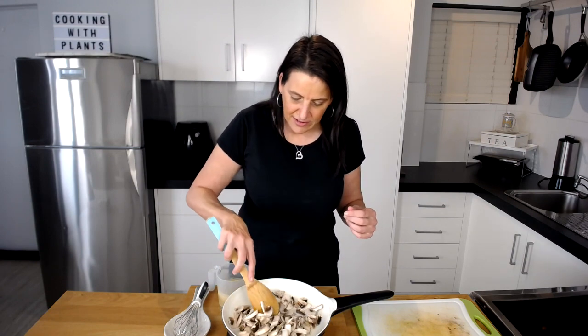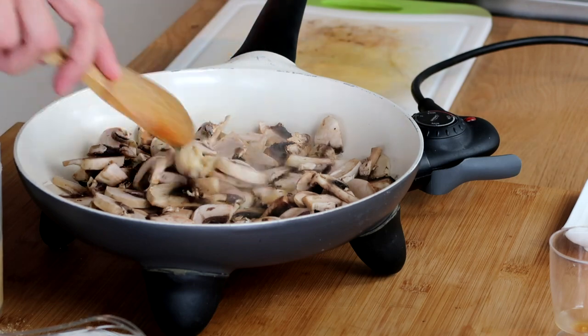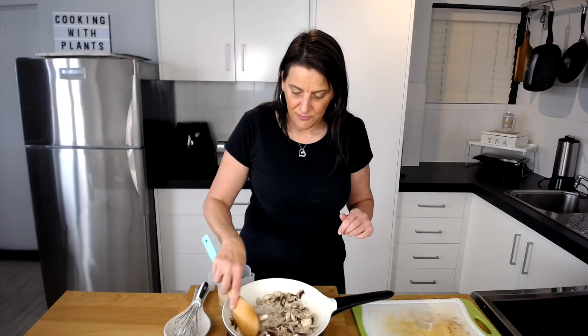I'm not going to add any oil to this — the mushrooms will release their own liquid, and if they do start to stick just add a tiny splash of vegetable broth or water. To this I'm also adding one teaspoon of crushed garlic. It's store bought out of a jar, but if you wanted to crush it yourself, get one or two cloves and crush them up and add them in.